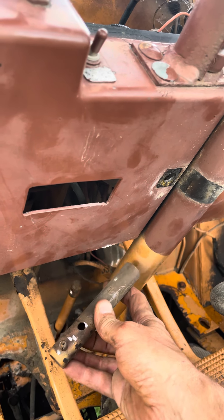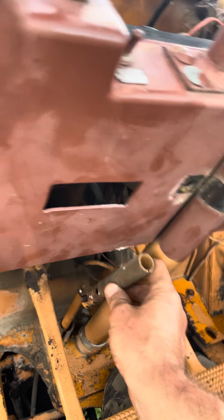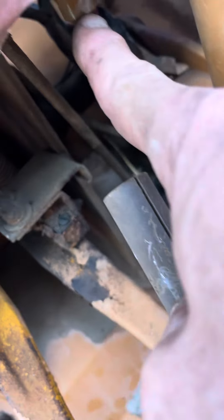Hopefully it's loose for you. I've got mine out. You have to take these two pins out also — one pin down there, one pin right here.